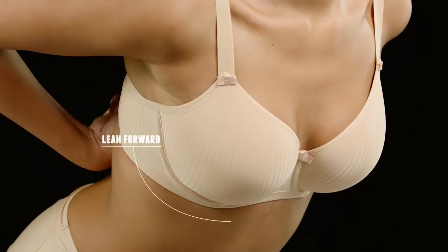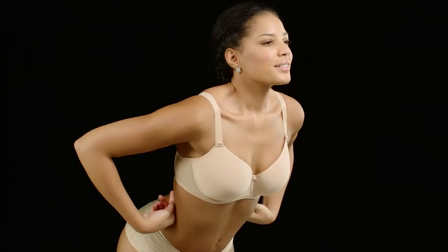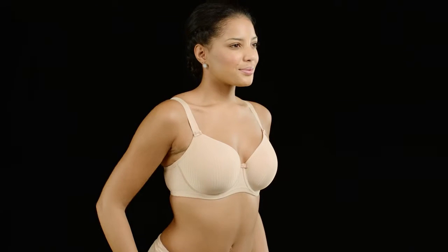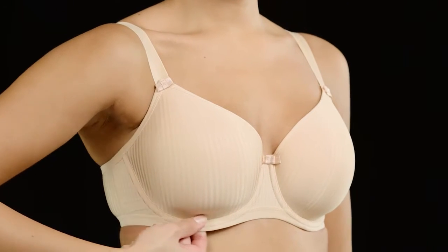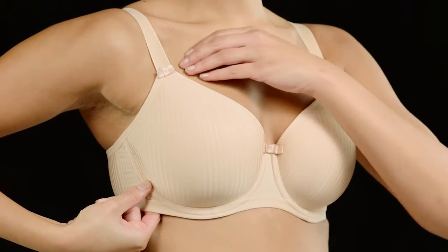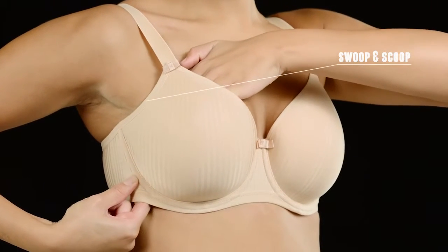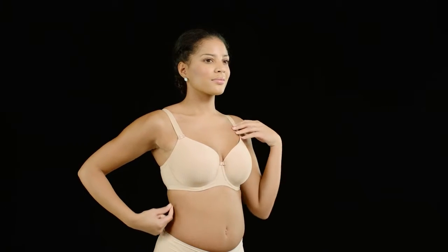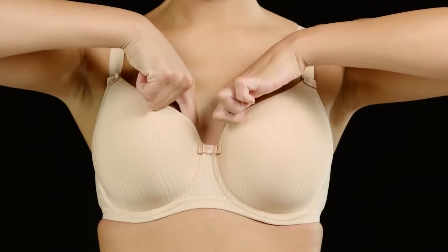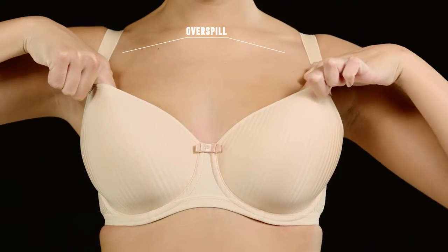Next, fasten the bra on the loosest hook and stand up. Now we're going to do the swoop and scoop — scoop each breast gently into the cups, remembering that breast tissue goes all the way to the underarm. This makes sure they are comfortable, not caught in the underwire or spilling out of the sides. Make sure there's no over-spill too, by using your index finger to smooth across the top cup edge.